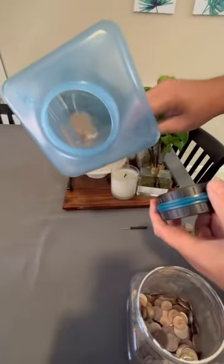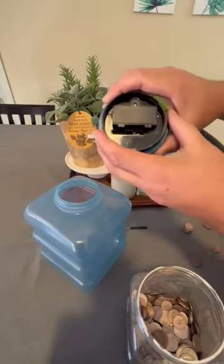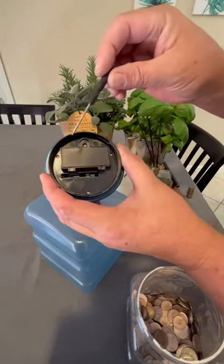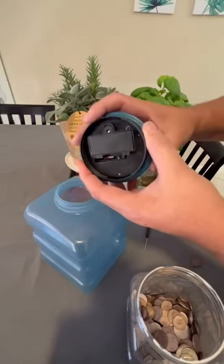It has a nice wide mouth, so you can put coins in that way or take them out that way. It did come with a small Phillips head screwdriver to open that up and put in two AAA batteries, which were not included.